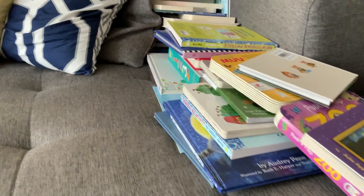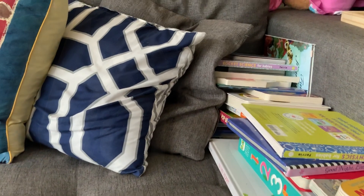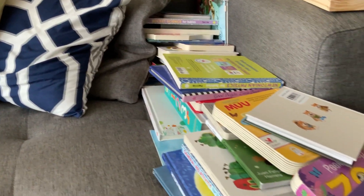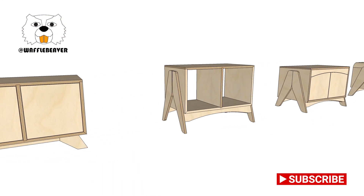My daughter got to the age where she wanted books read to her. Naturally those books end up all over my couch. So I started designing a bookcase for her, and I wanted something that is kid safe.